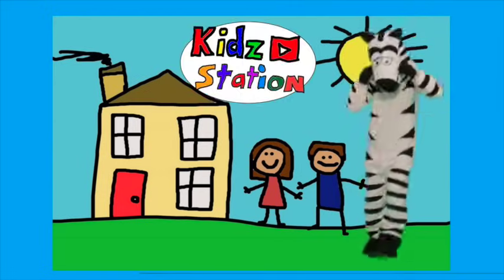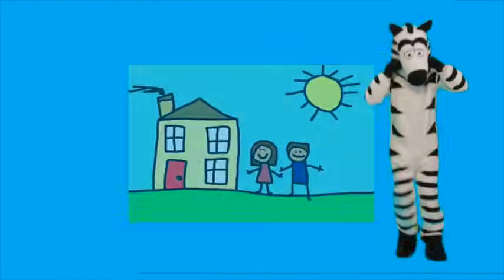Hey boys and girls, let's sing the phonics song. Let's go!